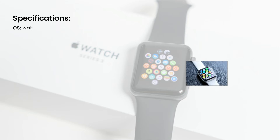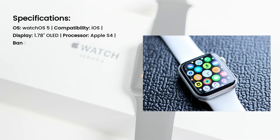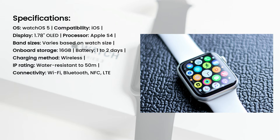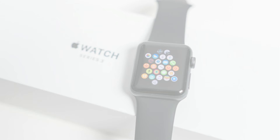Specifications: OS — watchOS 5; compatibility — iOS; display — 1.78-inch OLED; processor — Apple S4; band sizes — varies based on watch size; on-board storage — 16GB; battery — 1 to 2 days; charging method — wireless; IP rating — water-resistant to 50m; connectivity — Wi-Fi, Bluetooth, NFC, LTE. Features: Larger display, lightweight design. Battery could be better, doesn't offer always-on display.